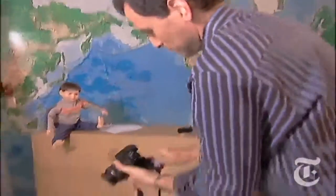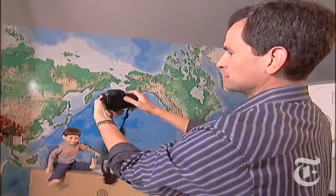I also like the super bendy screen. You can take pictures of yourself, you can take pictures way down low like this, or you can just fold it up completely to protect it.